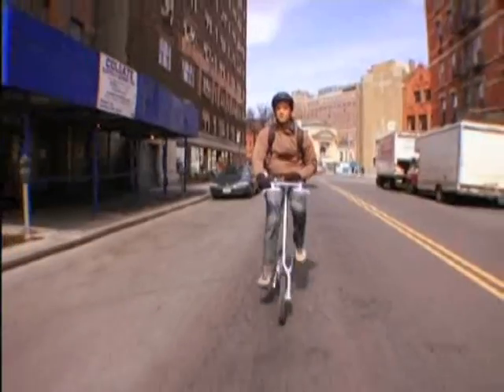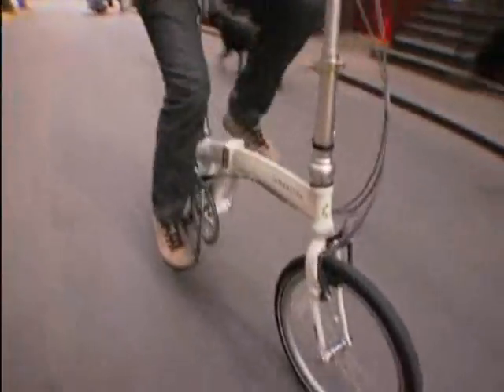Hey, it's Graham Hill from Treehugger.com. Today we're going to talk about bikes, and we're going to explore three different models and give them a test in the urban jungle.